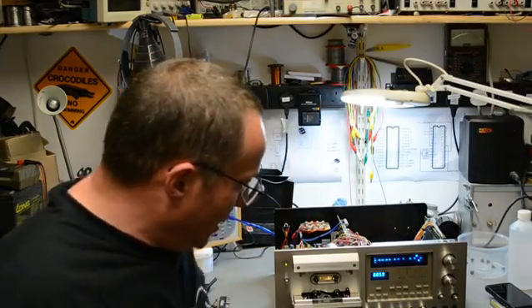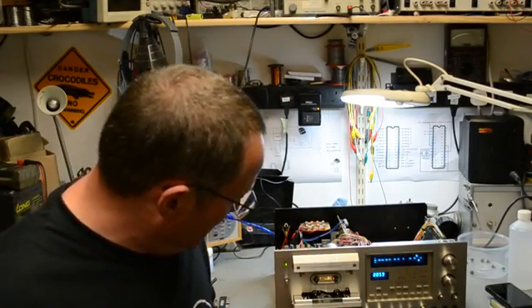Hello and welcome along to Dozzy's Television Workshop. Today we've managed to repair this: the Pioneer CT-F1250 cassette recorder, built in the 70s and built to last.